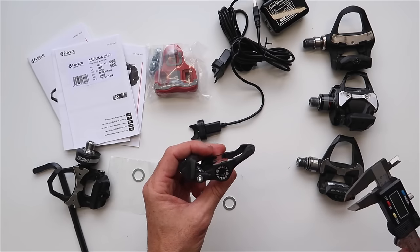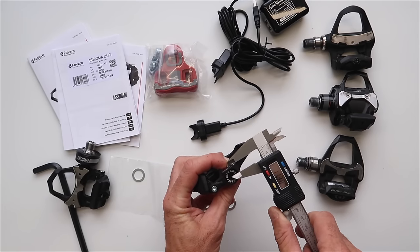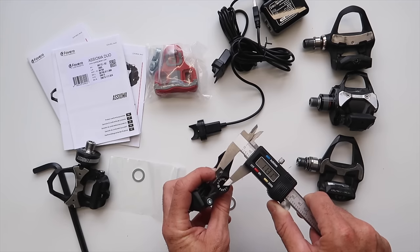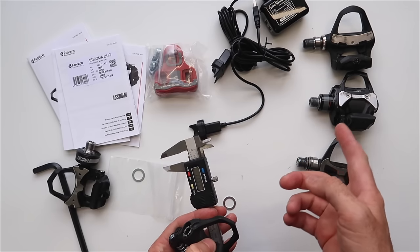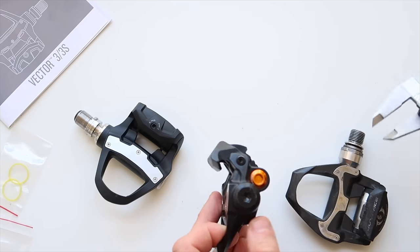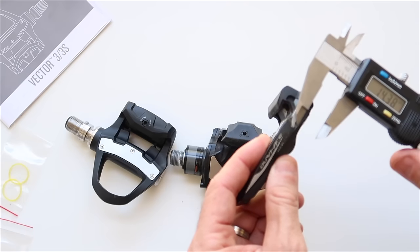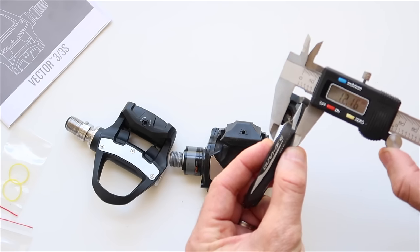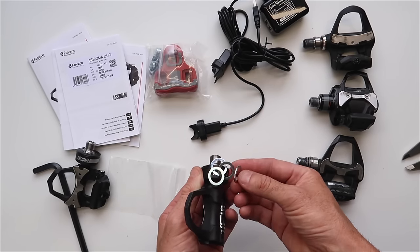For stack height — the distance between the center of the spindle and the cleat interface — it's claimed to be 10.5mm; I measured about 11mm. Comparing: the Garmin Vector 3 is near 12mm, the PowerTap P1 is about 14mm, and the Shimano Dura-Ace pedal is about 10.5mm. The Asiomas sit nicely in that range.